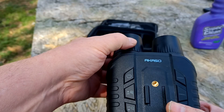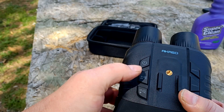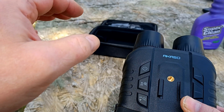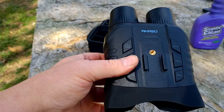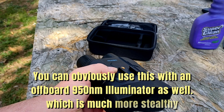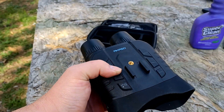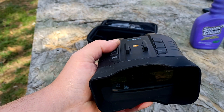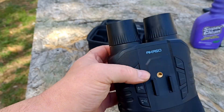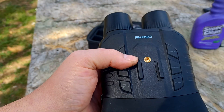Once you turn it on, you're going to adjust focus with this dial. Here's your infrared and zoom buttons. If you tap it, it controls the zoom; if you hold it down, it controls the infrared illumination. Now, this is an 850 nanometer illuminator, which is visible to the naked eye.